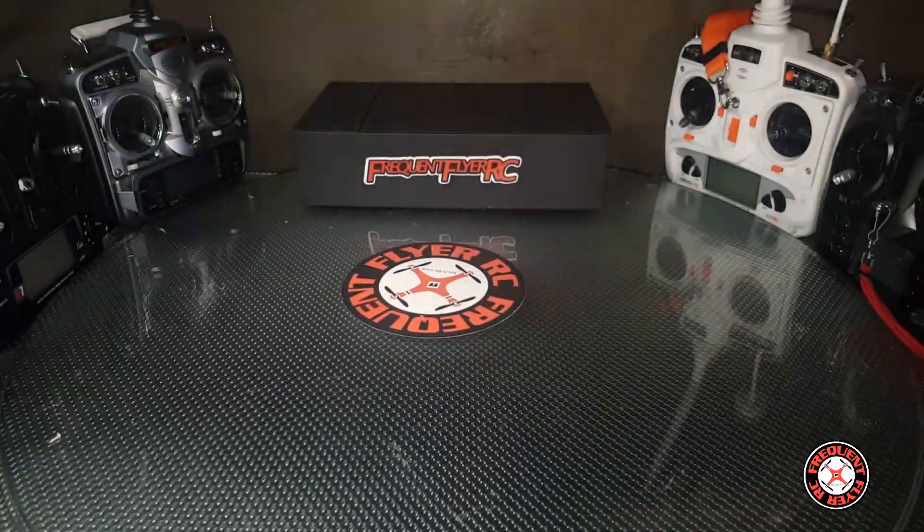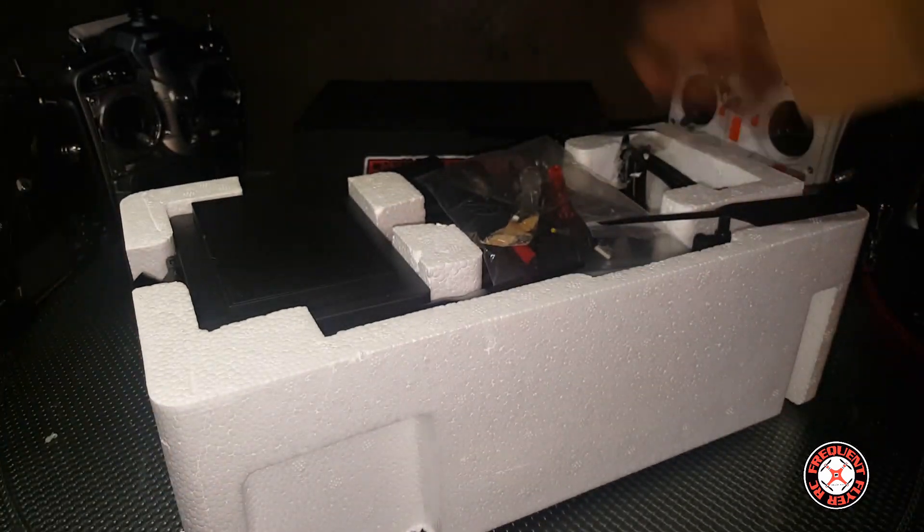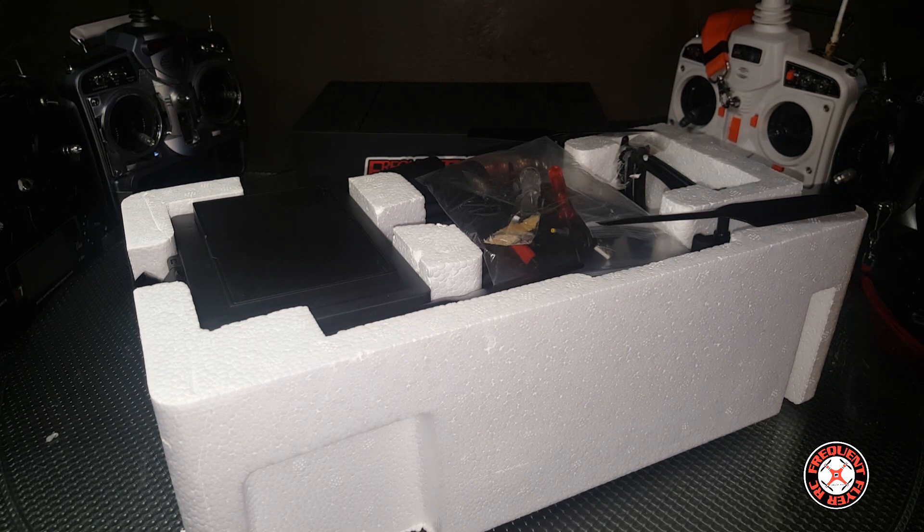RC Moment is a big new website and store that's selling these RC products.